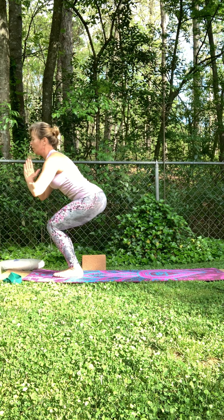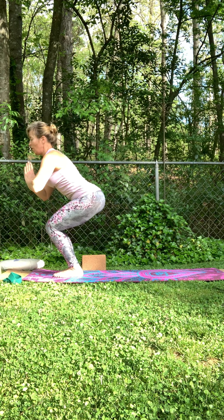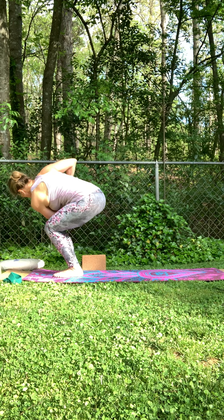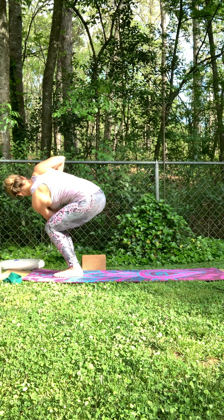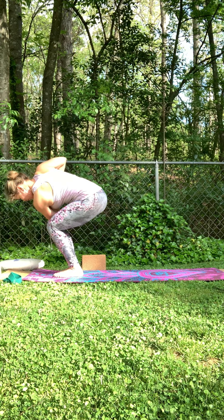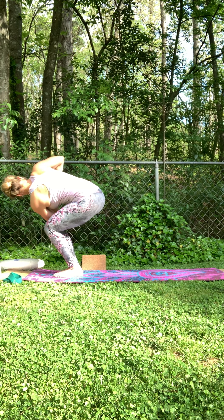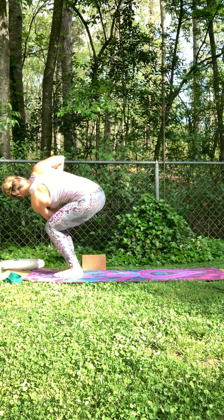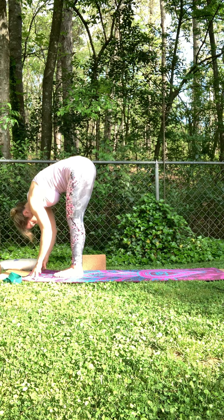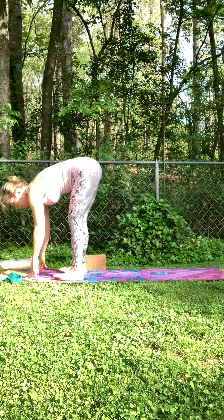Inhale here — draw that length up. Exhale, bring that right upper forearm to the outside of that left thigh. Press the palms together. Take a look down — make sure your right knee is not trying to come up, keep it in line. This is a strong chair twist! One more breath here. Then exhale, fold down, inhale flat back, exhale fold, then reverse all the way back up.